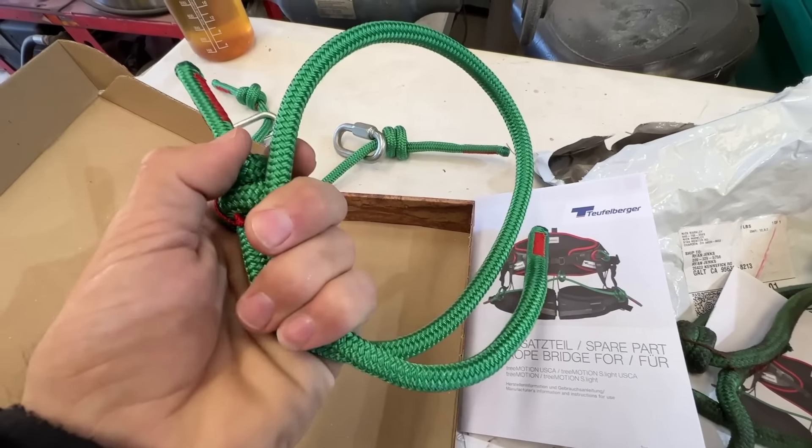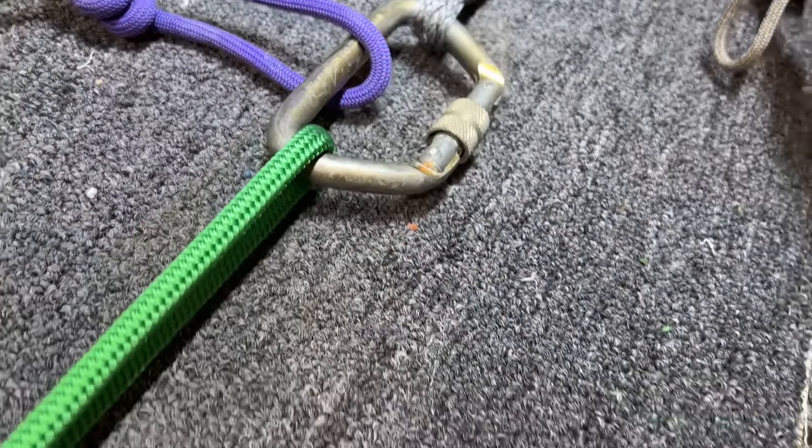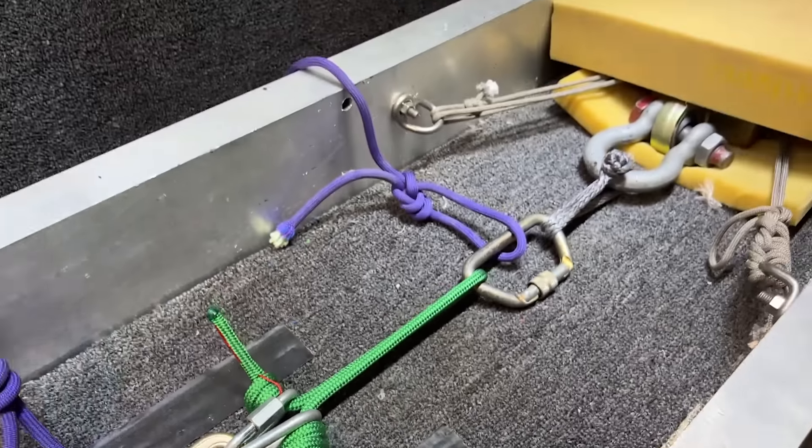All right, we're going to start with the new ones. I put both quick links in one carabiner and then it goes around that way. I know it's not exactly how it is on a harness, but it's better than nothing.